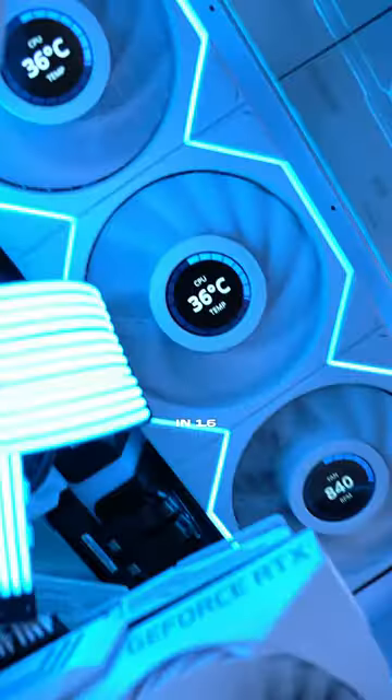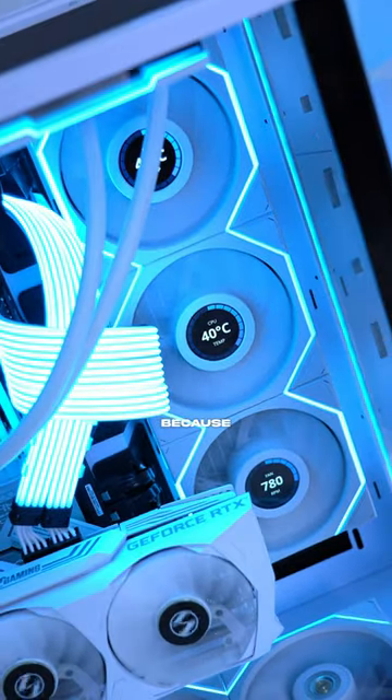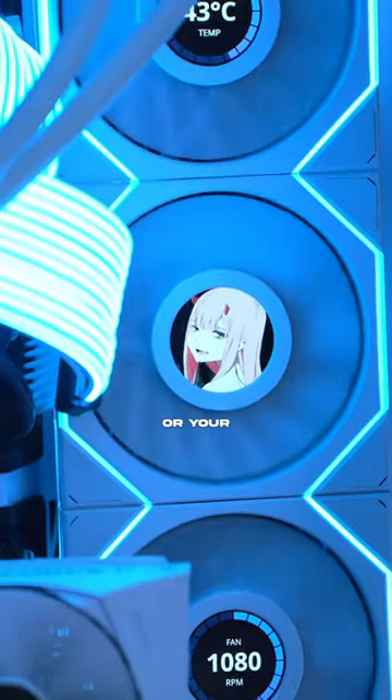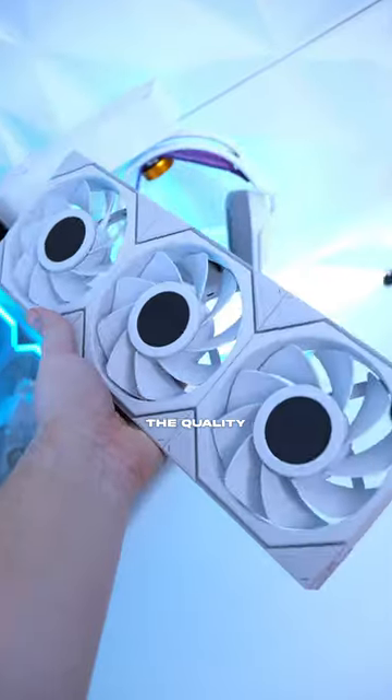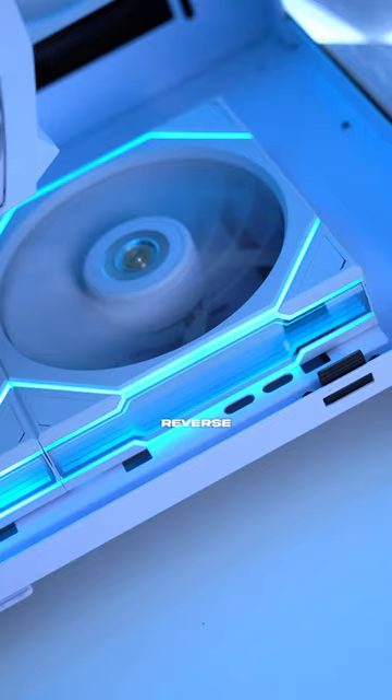These things have a built-in 1.6 inch round 400 by 400 LCD screen, which is actually crazy because you can display PC temps or your own custom image on them. The quality is phenomenal with its thick frame, FDB bearings and crystal polymer reverse blades.